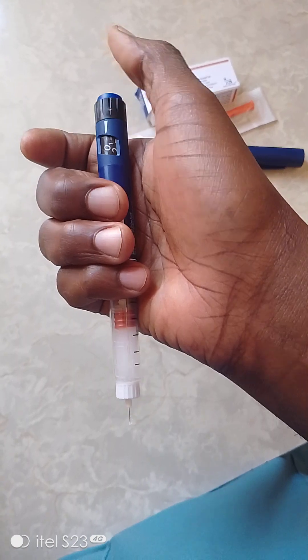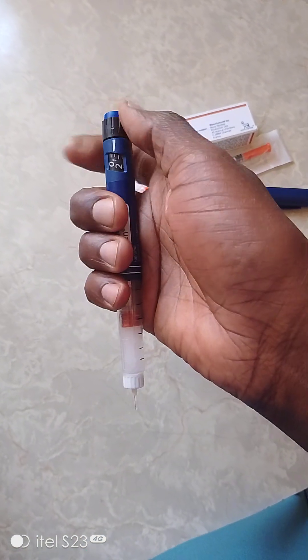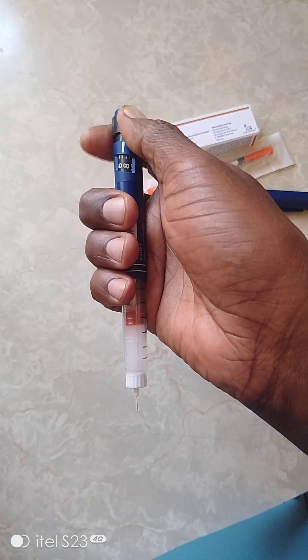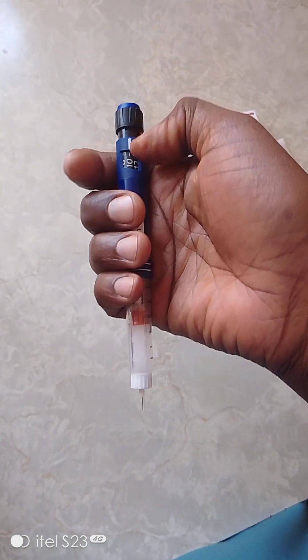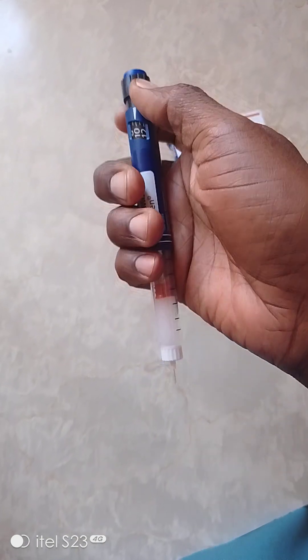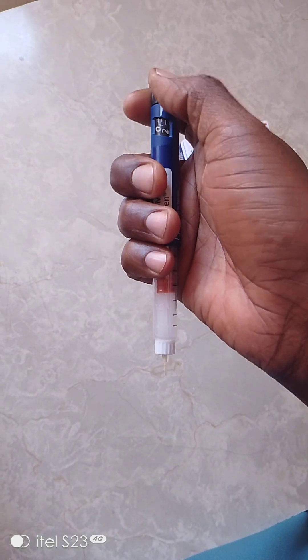As that happens, the counter goes to zero, meaning the required dose has been injected. Patients will find it easy because they just have to set what has been prescribed. If it's 10 units in the evening, you just go to 10 units and jab by pressing there. You don't need to stress about how much to inject.